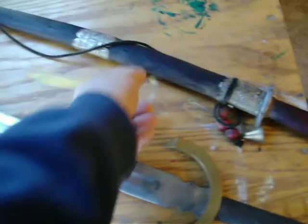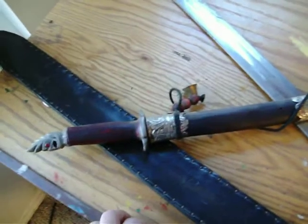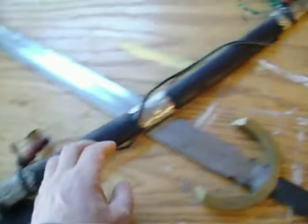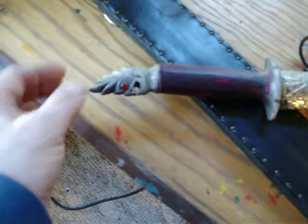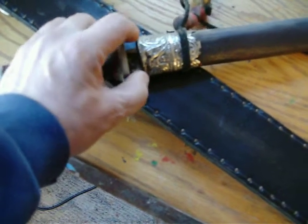This is the sword that my wife brought back from her adventures in Thailand. When I was first dating her, she took off for six weeks and went to Thailand, came back with a few odd little curios. This is pretty much just an ornamental, decorative sword — it's not really for any kind of use. It would just fall apart; you'd just end up breaking everything.